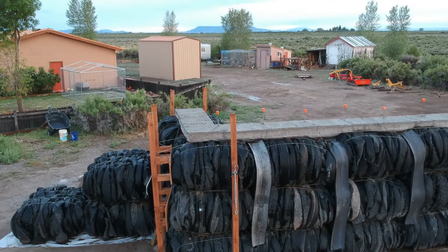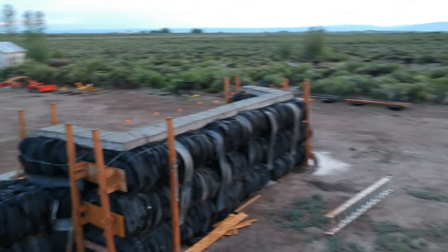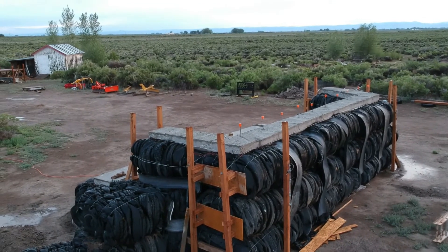More secondary containment with those vertical posts — I have quarter-inch cable that goes through those posts and is tied together to keep the posts tight. The cable crosses from one post to the other across the top of the tire bales to give a lot of strength for secondary containment.